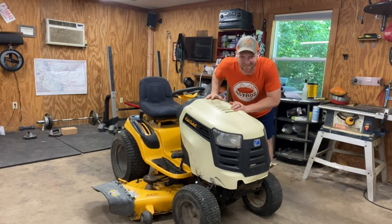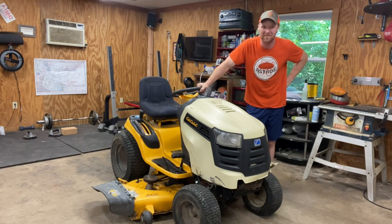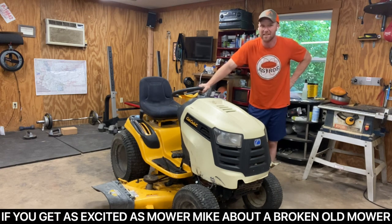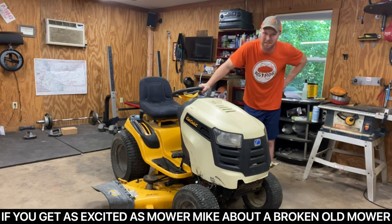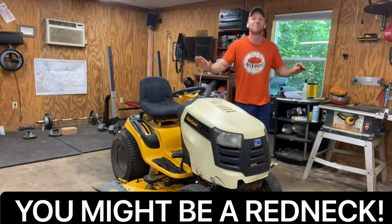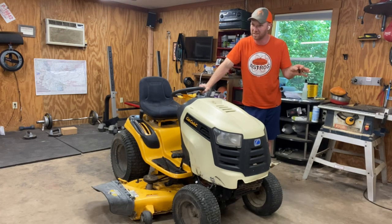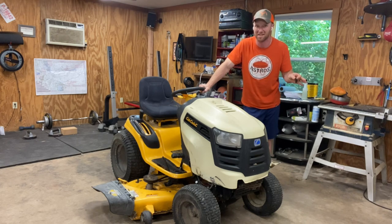Hey Mower Nuts, Bob and Mike here. Look at what I have got in the shop — this is my new toy. We've got a 54-inch Cub Cadet riding lawnmower. This is a bad dude: triple blade, 26 horse with power steering. I've never even seen power steering in a lawnmower. And this thing is totally jacked up — that's why I got it for $200. We're going to have to fix all sorts of stuff on it.